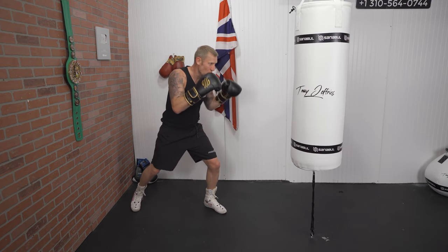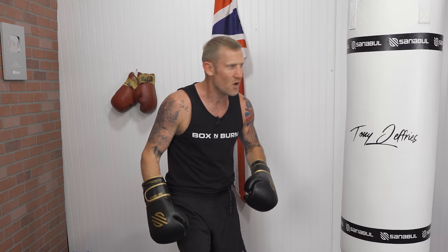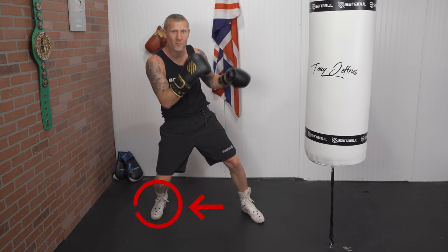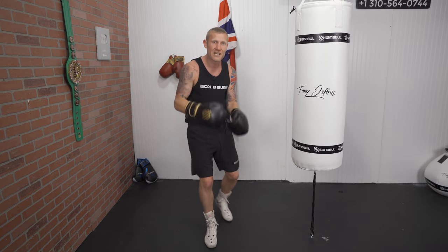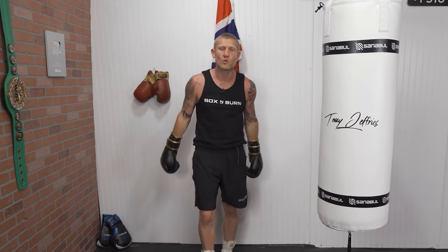If you box like this with your weight on your front foot, you can have lots of success in boxing. You might be thinking: having your weight on your front foot? No one teaches this — everyone teaches with your weight on your back foot. I'm going to tell you exactly why you should have your weight on your front foot, the benefits of doing this, because there are so many, and I'll tell you why no one else teaches it.